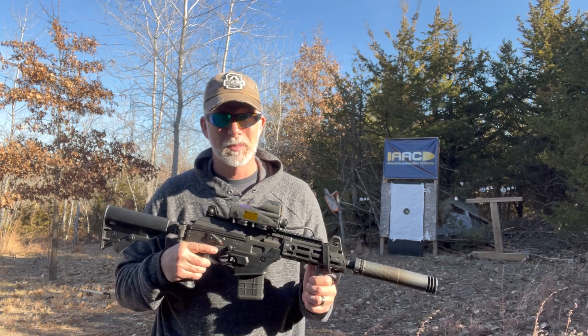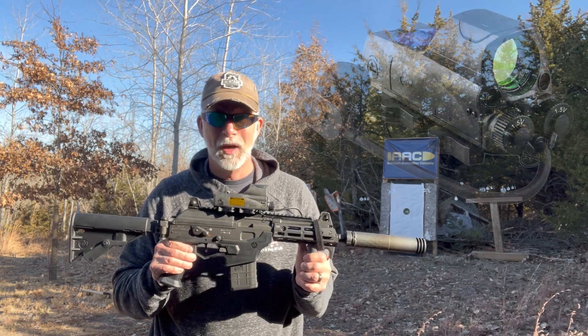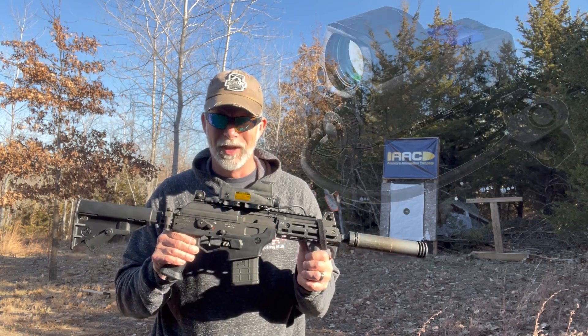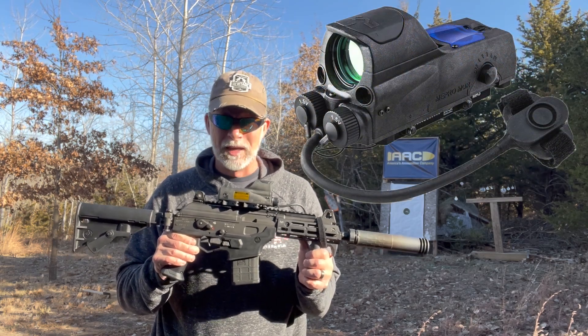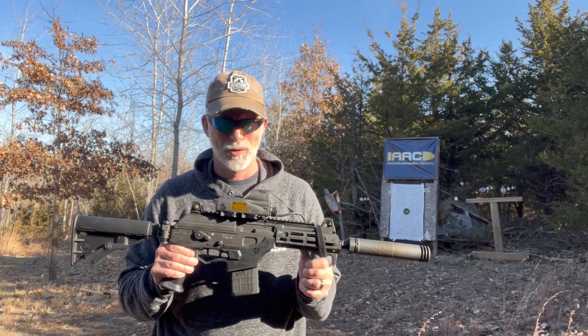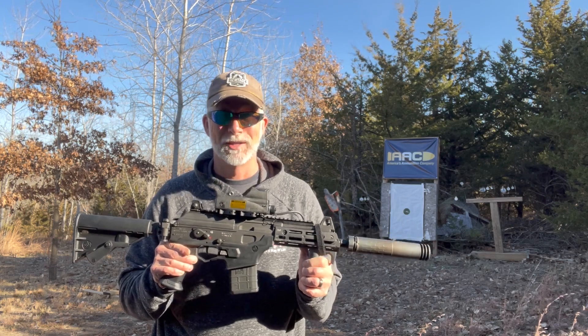Meprolite has some experience with this. I'm super excited to check out the Moor Pro, especially to see what I can do with the infrared laser. Is the Moor Pro a true battle sight? Only one way to find out. Let's test it. Let's torture it.